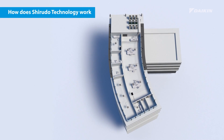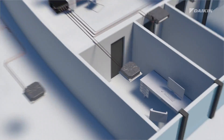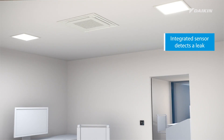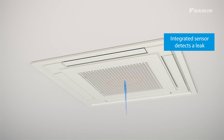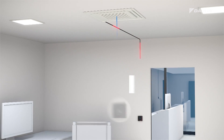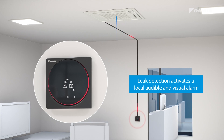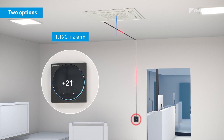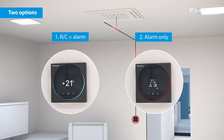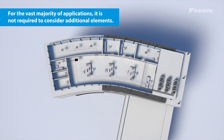How does Sherudo technology work? In the unlikely event of a refrigerant leak, the integrated sensors in the indoor unit will immediately detect it. The leak detection sensor then activates a local audible and visual alarm integrated in the Madoka controller. Via a field setting, the Madoka controller can be set to alarm only.